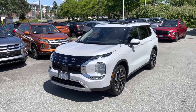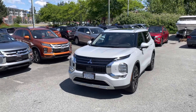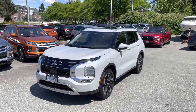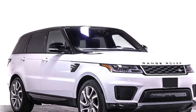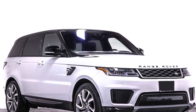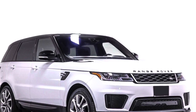We'll do an interesting thing to this 2022 Outlander. We are going to try to make it look a little bit more like a Range Rover Sport. Here you can see that Range Rover has this distinctive two-tone thing — the black top and the white bottom in this case. So we'll try to duplicate that with the Mitsubishi Outlander.